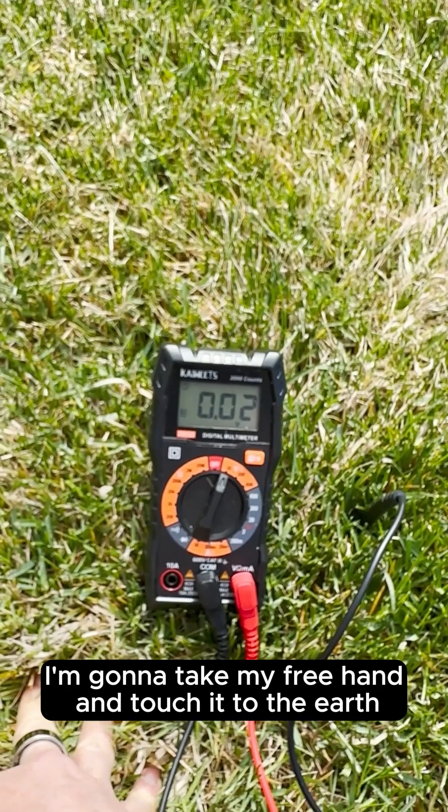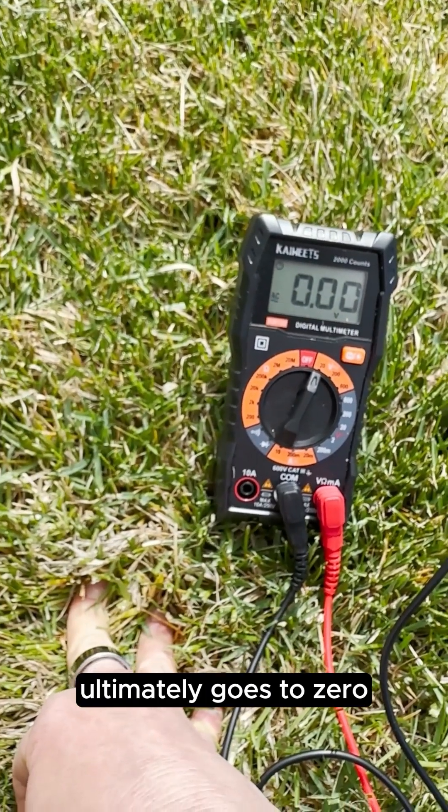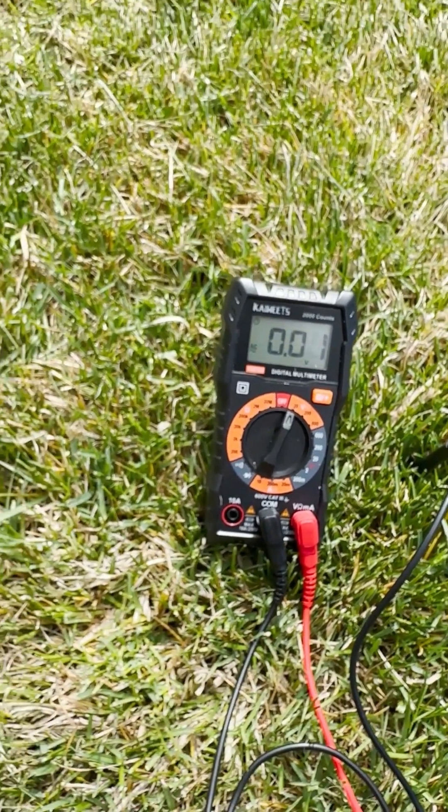So here I'm going to take my free hand and touch it to the earth, and you'll see that the voltmeter ultimately goes to zero — and that's what we're looking for. I'll do it again.